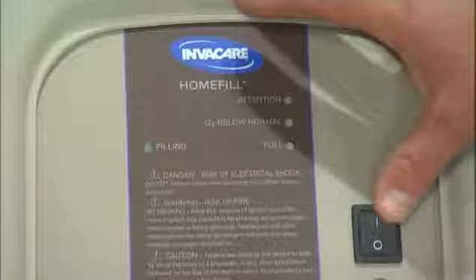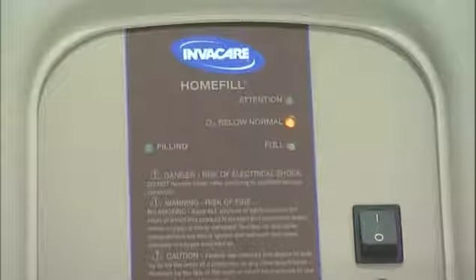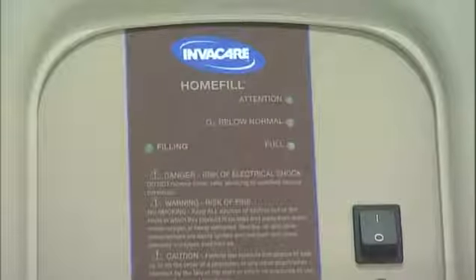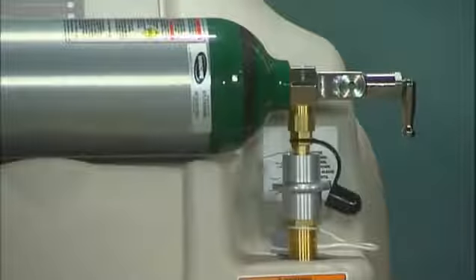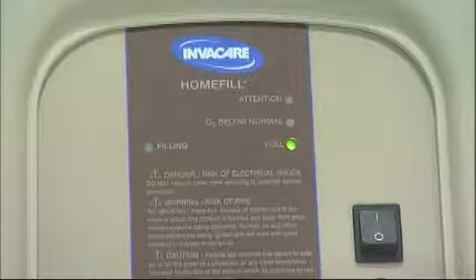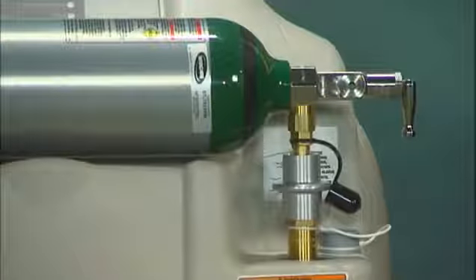Turn the home fill compressor on to begin filling the cylinder. When you first turn the home fill unit on, the oxygen below normal light will light up for the first three minutes or so while the home fill unit is warming up. The light will turn off when the home fill is warmed up and ready to fill a cylinder. The filling light will remain lit while the home fill is filling your cylinder. When your cylinder is full, the full light will come on and the home fill compressor will automatically shut down.